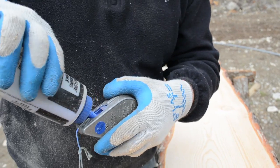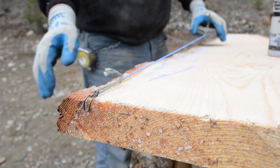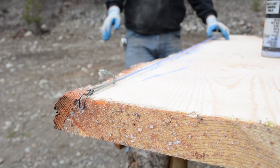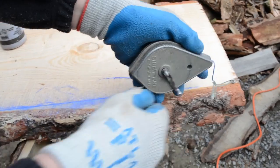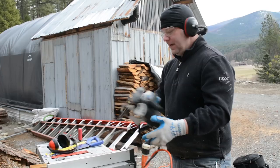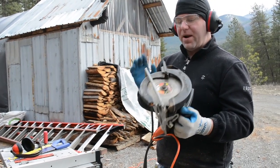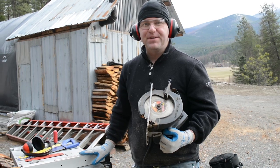Once that's done, we're going to set up our skill saw and cut that edge, which will make it ready for us to run through the table saw.